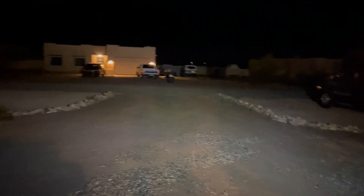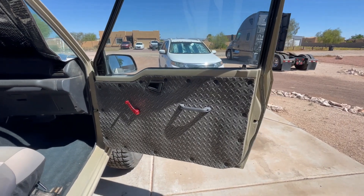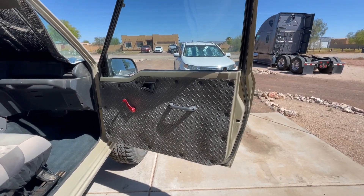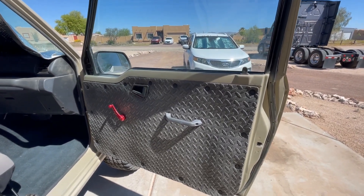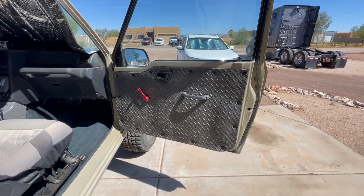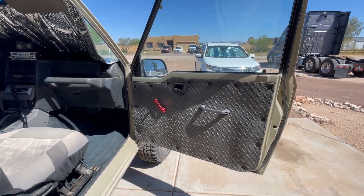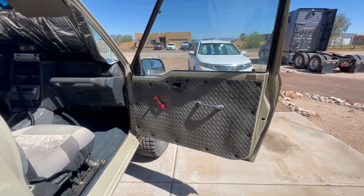That's your other door panel. Now they both match — before they didn't match because they came from two different vehicles, two different model years. The tracker is coming along pretty good. I don't want to get too close to the inside just yet — don't want to break the surprise.